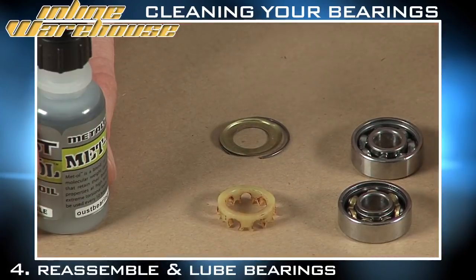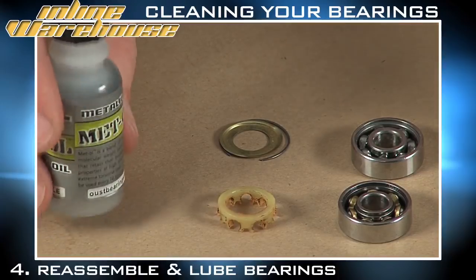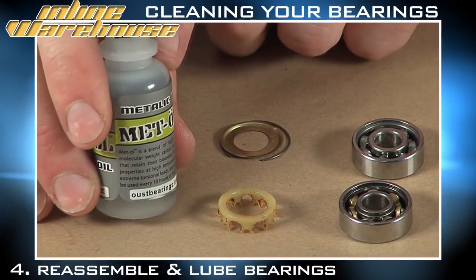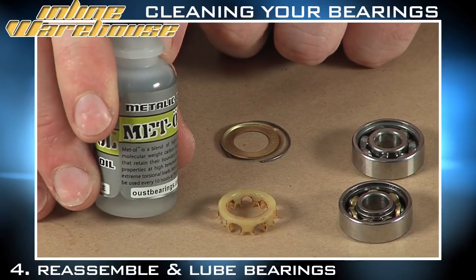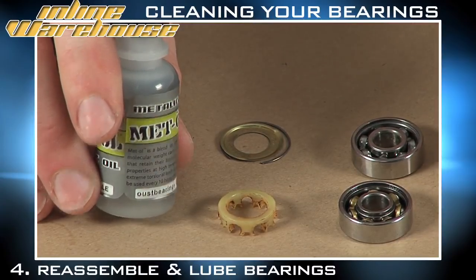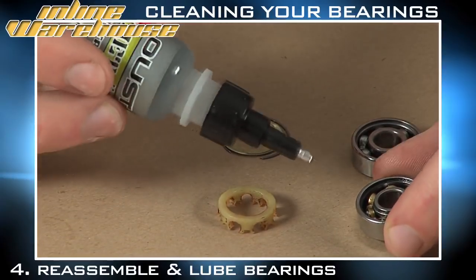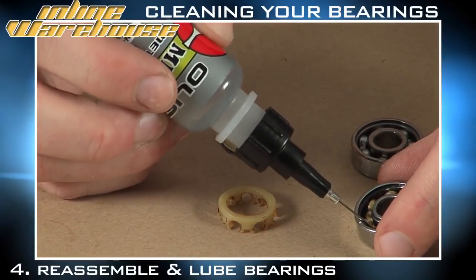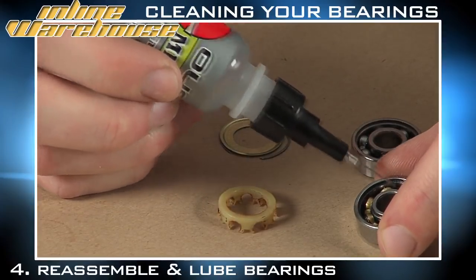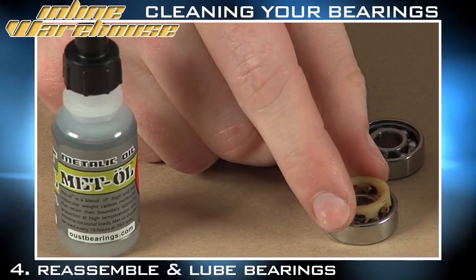Now that the bearings are clean and dry, the next important step is to re-lubricate them. Today we're using Met Oil from Oust, which is what they recommend with their cleaning products. We do not recommend using WD-40. Take the bearing, take your lube, and place two drops in each section of the bearing, then go ahead and replace your shields just as you removed them.